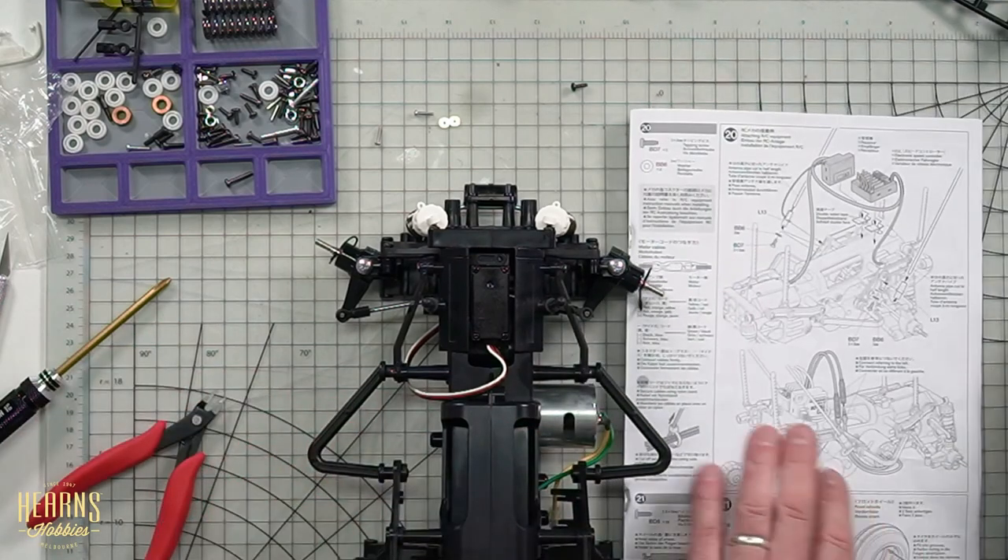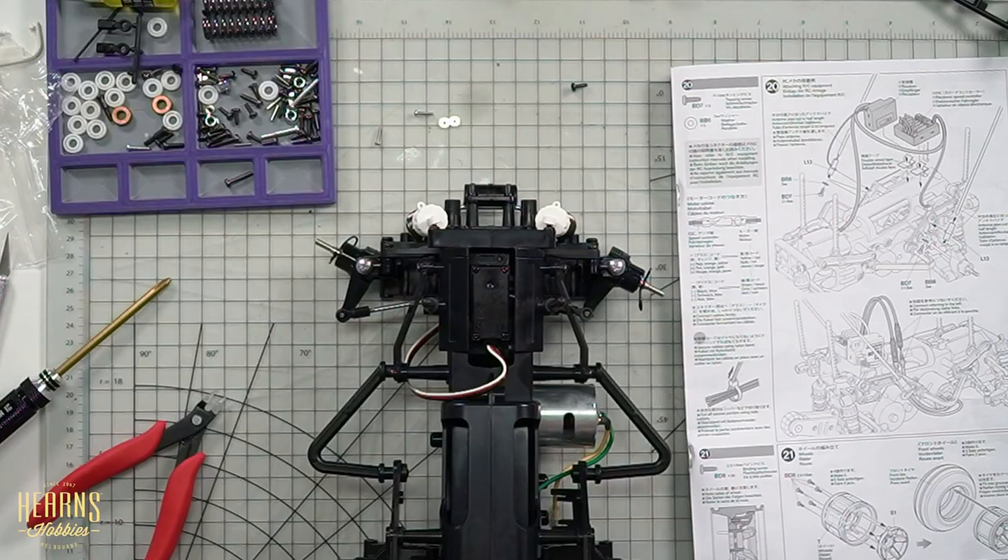That brings us to step 20 which leads into fitting the speed controller and receiver, so I think we'll leave that here for this week. That's episode 3 — we've built the damper units, showed you how to do the shock absorbers, married the chassis, and put the chassis protection on. The little Tamiya Comical Grasshopper is really starting to take shape. Join me next week for episode 4 of the Tamiya Comical Grasshopper build. I'm Brett from Hearns — thanks for watching.